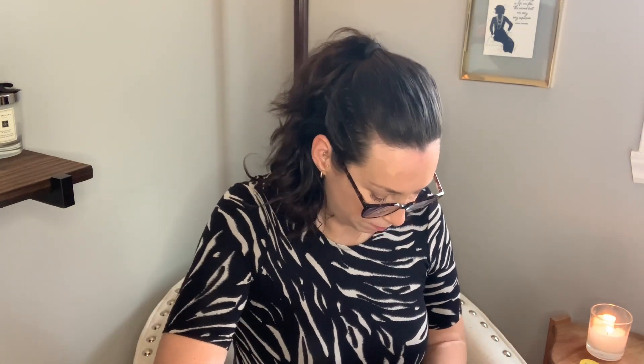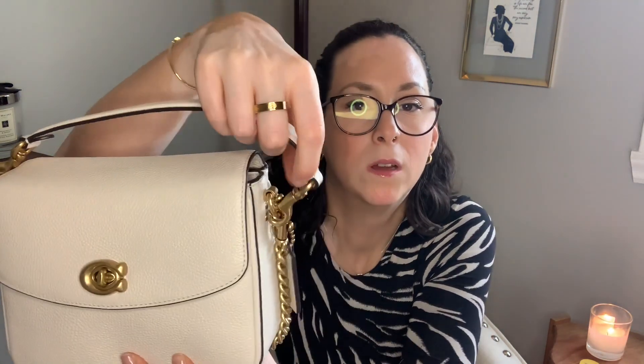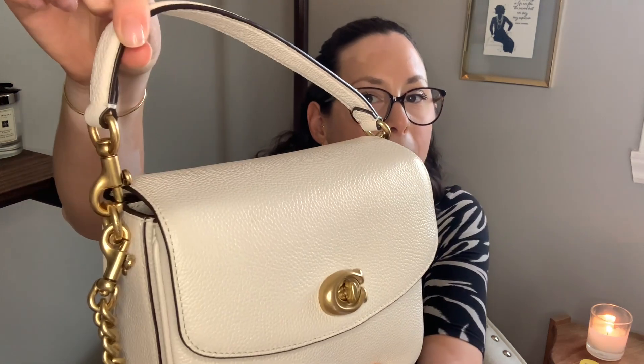Hope it was helpful. That is my little unboxing, reveal, what fits, and mod shots of my Cassie 19. I'm in love with this bag. And I've had some people tell me they've had a hard time with the handles unclipping — I can't say that I've had that issue at all. What I do is clip them with the clip part facing inside of the bag. I do that with all of my straps. None of them have fallen off at all, so I don't know if those people just had bad luck with their bags, but mine have had no problems.